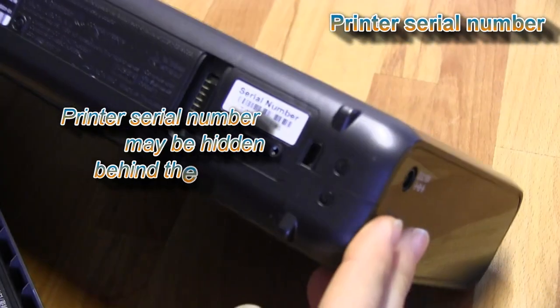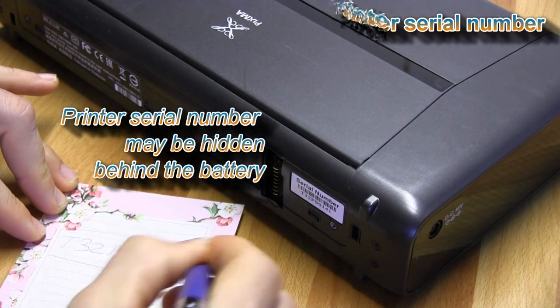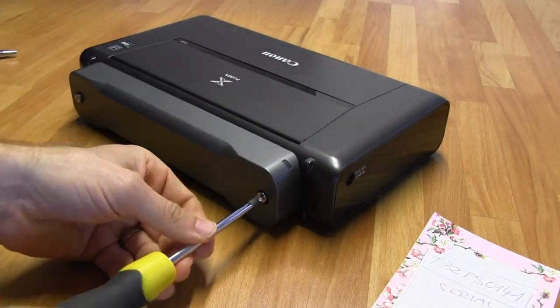First, check the serial number of your printer because you will need it later for connecting your printer and accessing your printer via the web interface.